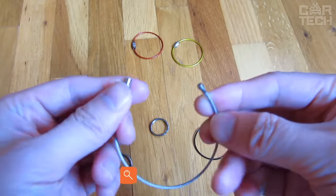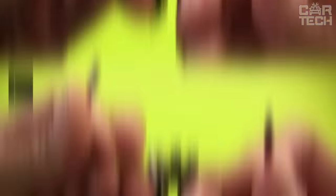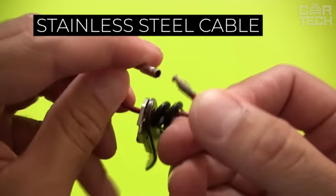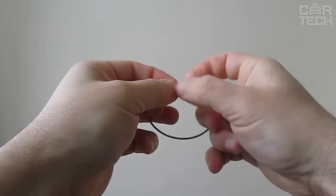A set of cables to help you bundle keys, key chains, small tools, and more. The set includes 10 cables of different lengths made of stainless steel. The lightweight and sturdy ring connection ensures safe carrying of keys, etc.